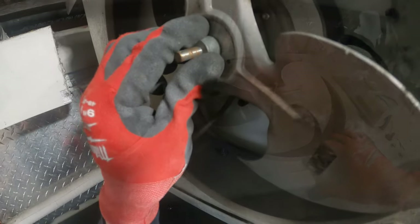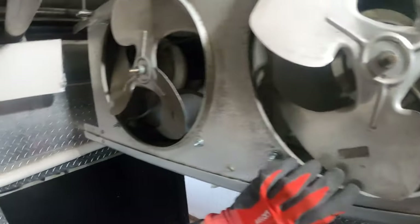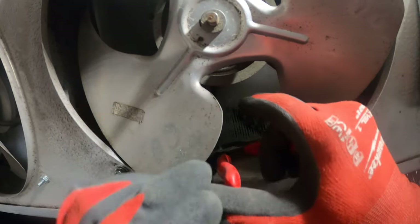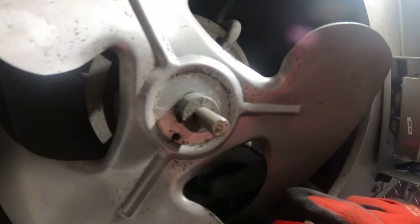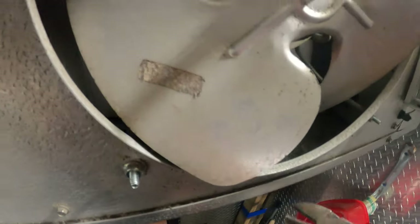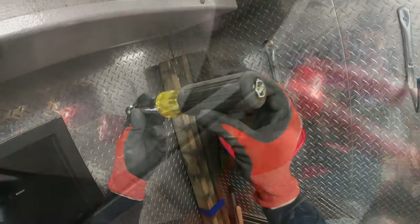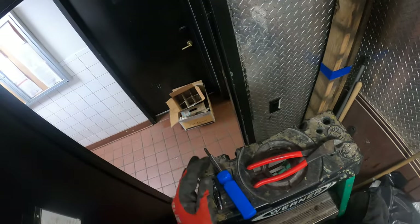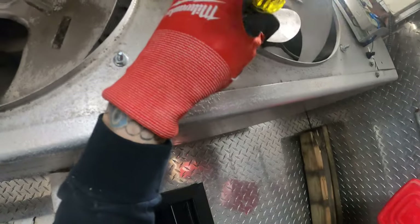I'm going to try to spin the shaft — gone. Got some tie wraps down there. Let's cut those free and unplug this one. Then we take out these four nuts with the nut driver — it's amazing. Let's take those out.